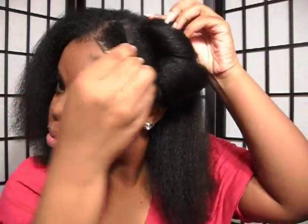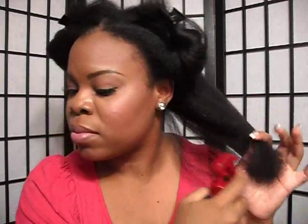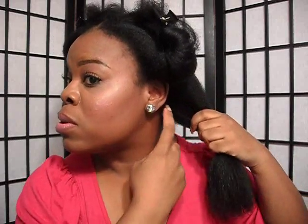My hair is now fully blown out. I'm going to put it in four sections again to start the flat ironing process. Once again, I'm going to apply my heat protectant spray to each section. I'm going to divide this into a smaller section and clip away the rest.